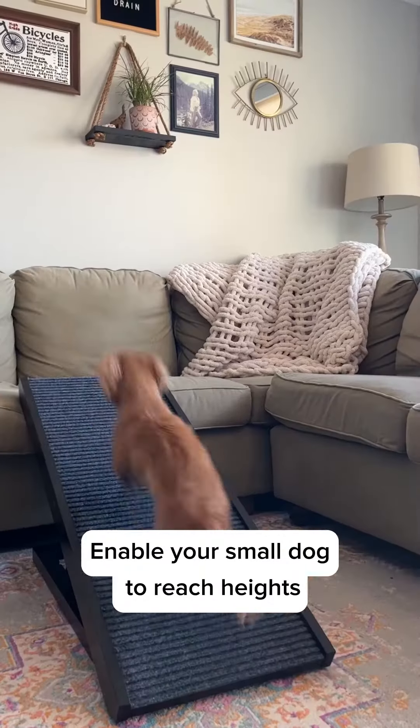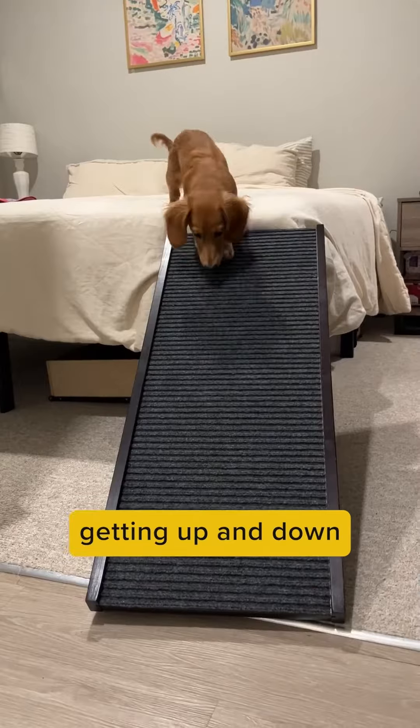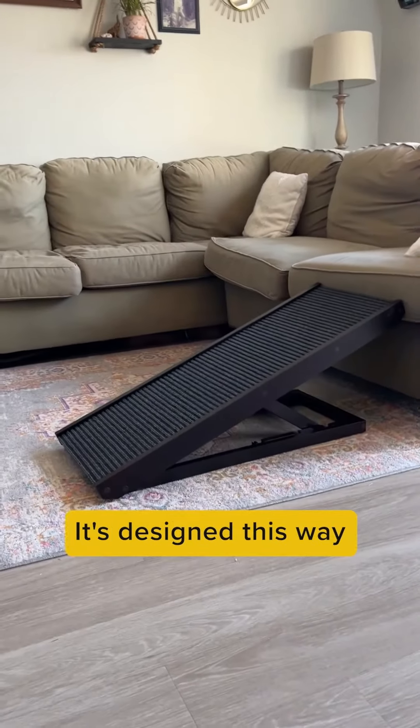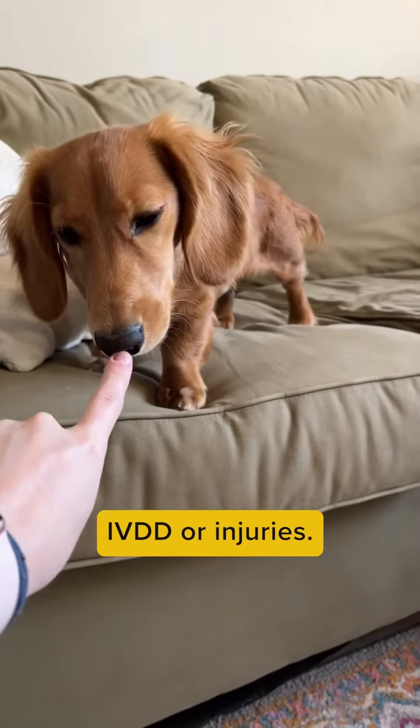Enable your small dog to reach new heights with the Paw Ramp. Paw Ramp is specifically designed to help dogs who need help getting up and down from beds, couches, or other high surfaces. It's designed this way so your little one doesn't have to jump and struggle to climb, which could lead to IVDD or injuries.